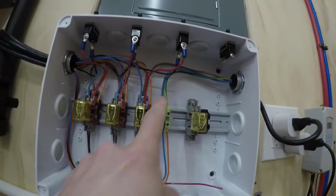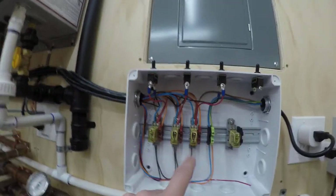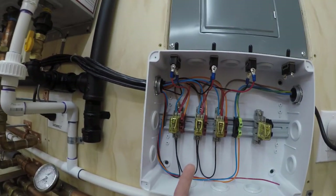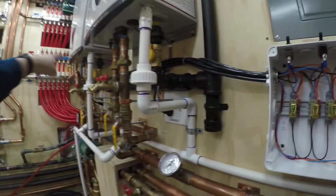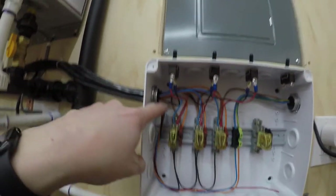From the power line coming out of the switch, the neutral passes straight through to the pump and the ground passes straight through to the pump. The hot is controlled by the relay. If any one of the three relays is calling, it turns on that pump. However, power cannot get back across the relay and go out to the red wire to turn on the other zones — so they're isolated.